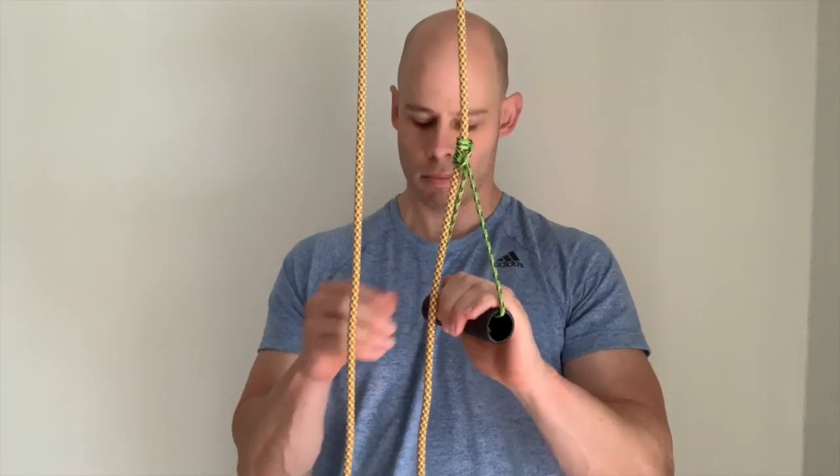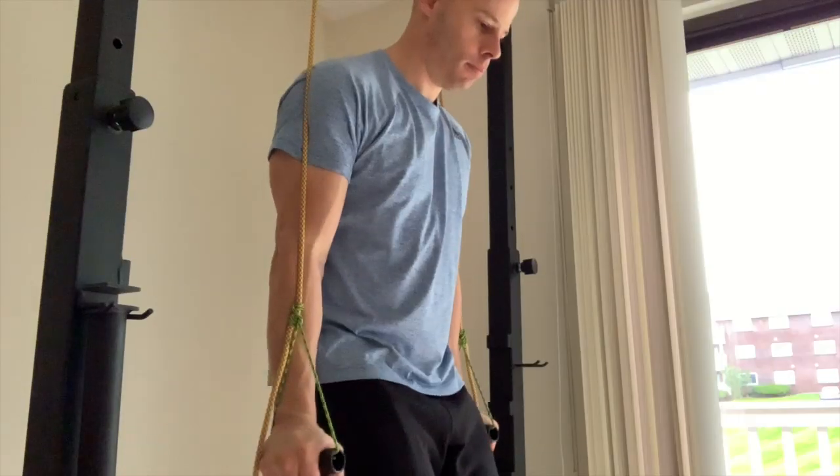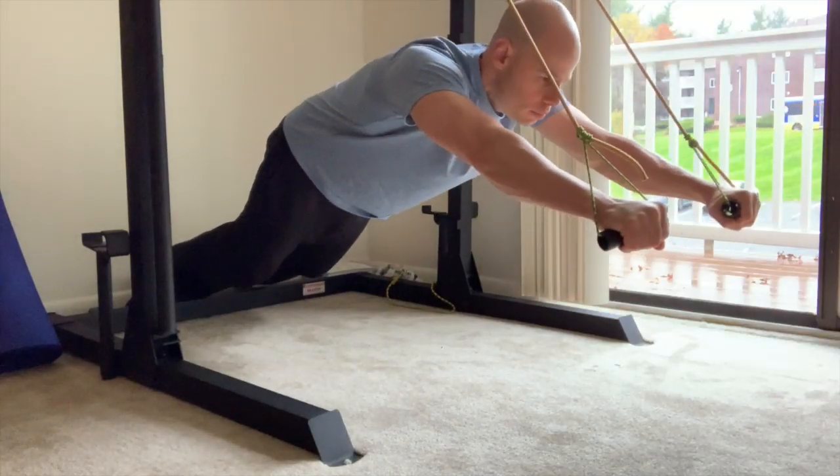The Prusik trainer is simple, very affordable, and much more versatile than most of the other suspension trainers on the market. So here's a little bit of a tutorial on how you can make your own.